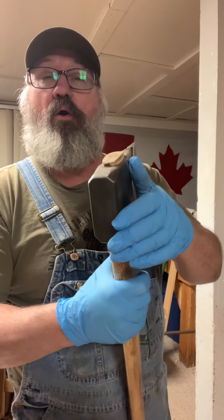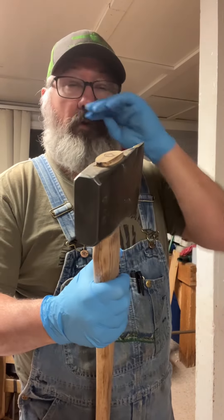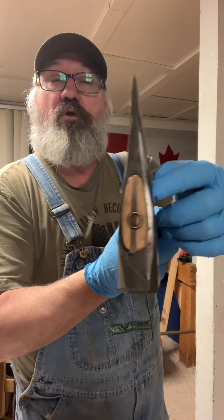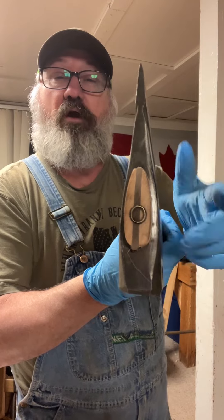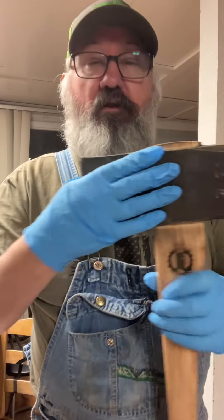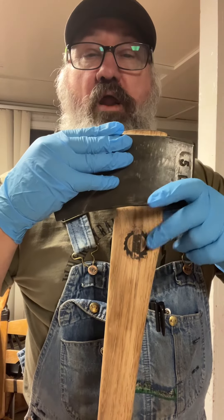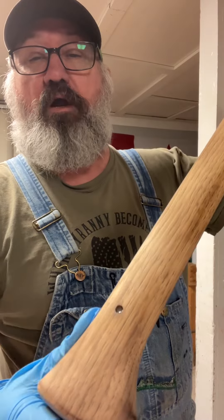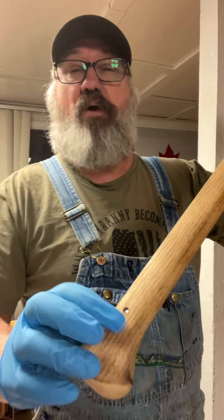We chamfered the pole and put a nice custom wedge in it — one of Pop's 45 caliber shell casings, a little added touch. Got the brand on it. We flamed the handle just slightly; I wanted to raise the grain just a little bit. And of course we got him an old Doug fir pitch spot in there.